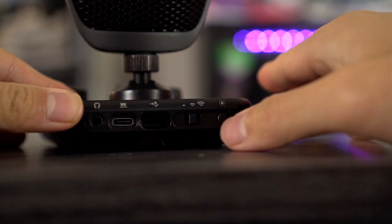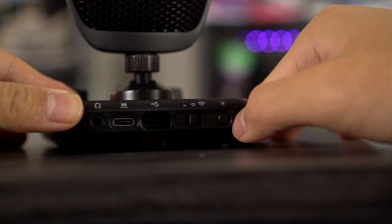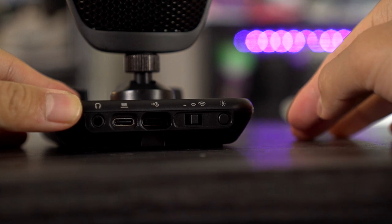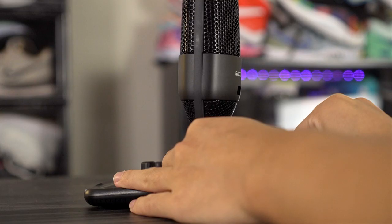I guess if you're a gamer — not a huge fan of RGB — but we'll get into the lights, they are actually very helpful. Here on the left we have a sensitivity slider so you can adjust the sensitivity of this kind of like motion detector on top of the mic, which lets you mute the mic, which is really cool. And here in the middle of the back we have some connections, so it connects the base to the mic.